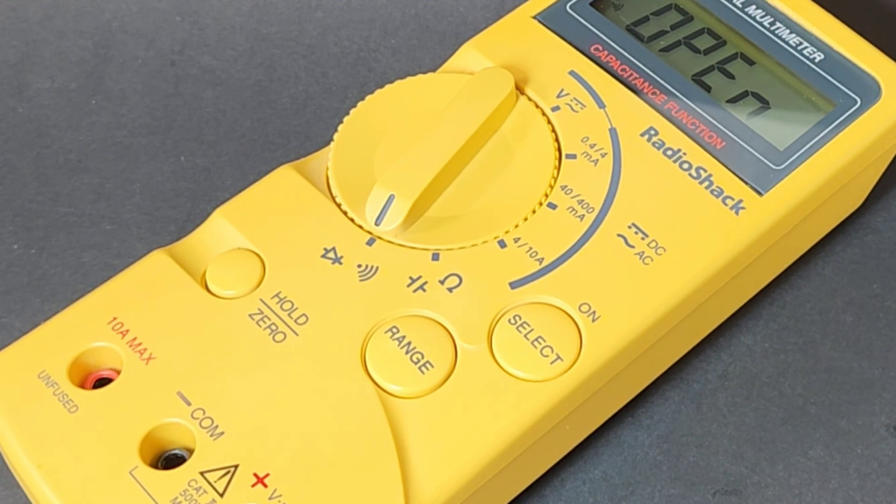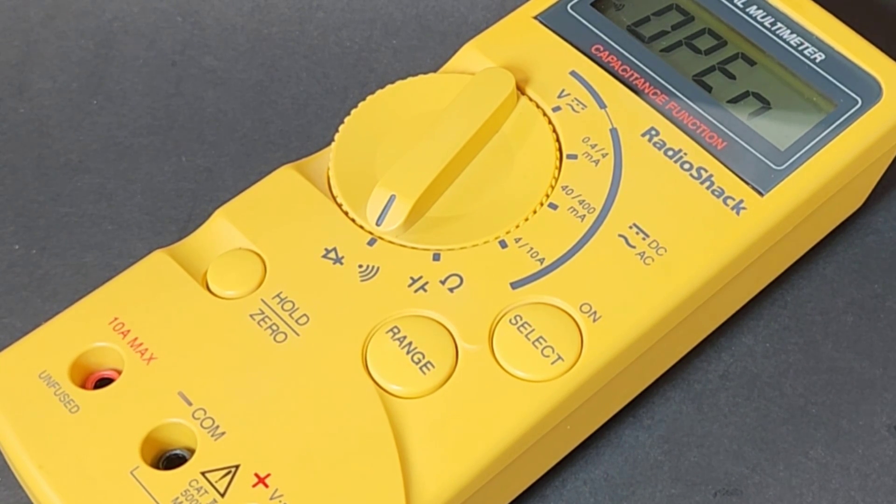RadioShack multimeters are definitely some of my retro favorites. I hope you enjoyed this little sojourn down vintage memory lane — you, me, and the RadioShack 22-801.